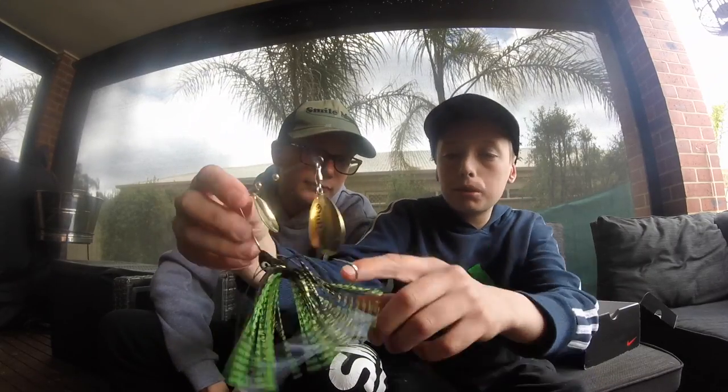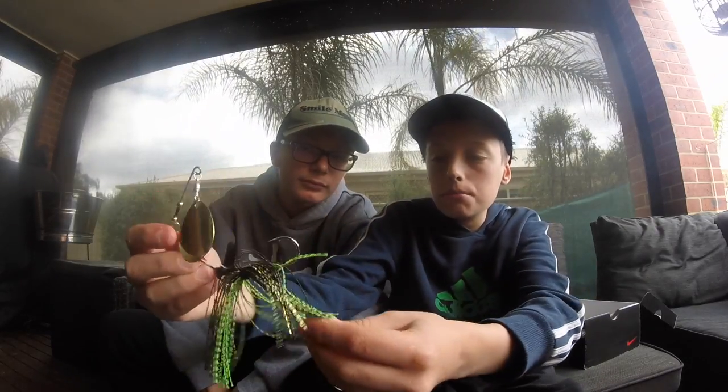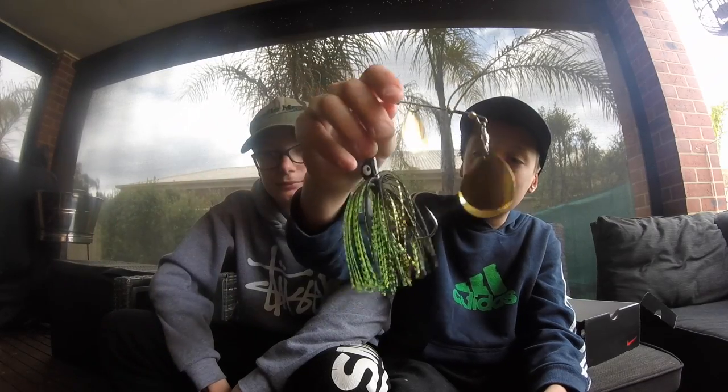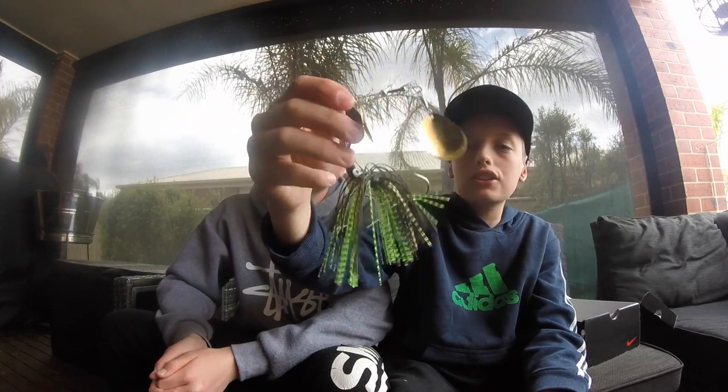Purple's probably the most common spinnerbait colour you find, or red — so it's a good combination right there. Go check them out. And the last one is a nice blacky goldish and green and black skirt, black head. That would be a good one. I like green and black as well — caught a lot of cod on green and black lures. Go check them out — Outlaw Spinnerbaits. We'll link them in the description.